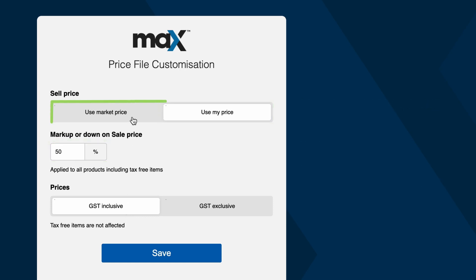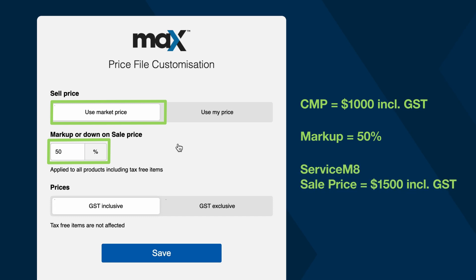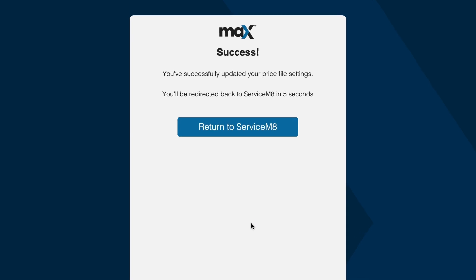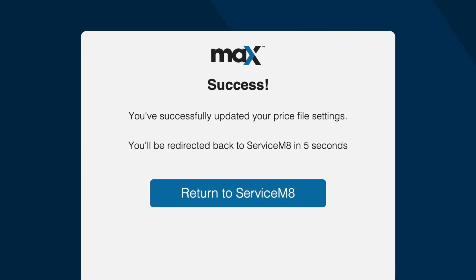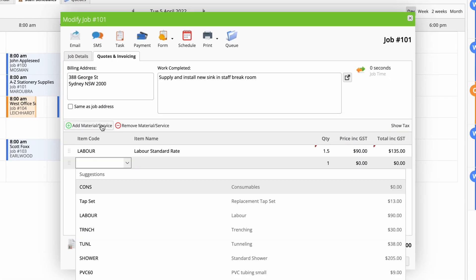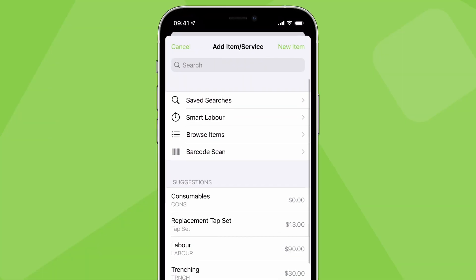When you base your selling price on the customer market price, if Rees has the market price of an item at $1,000 with a 50% markup, regardless of what it's listed to cost you, the item's sell price in Servicemate will be $1,500. Once set, click Save and you're done. Servicemate will import your Rees price file based on your settings and it will be kept up to date automatically. To try it out, open a job card and search a Rees item — you can search by item code or by keyword.